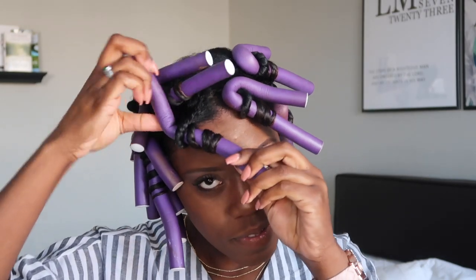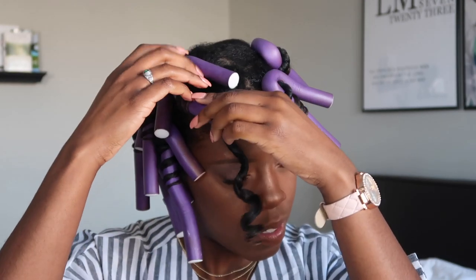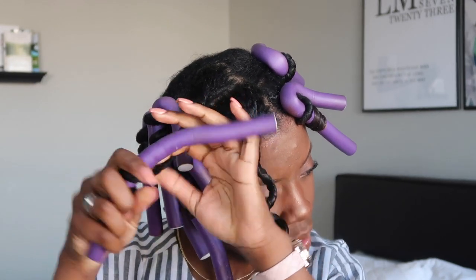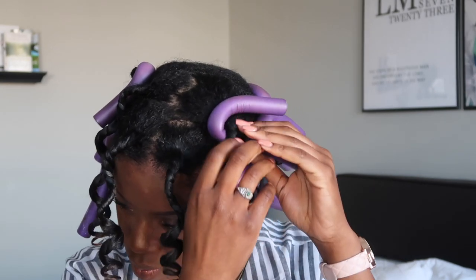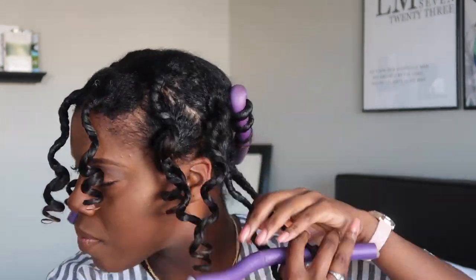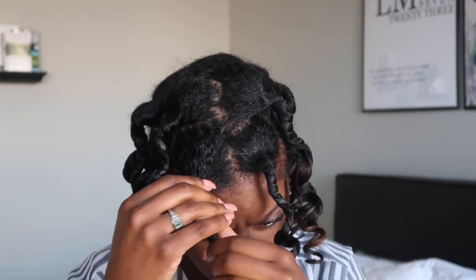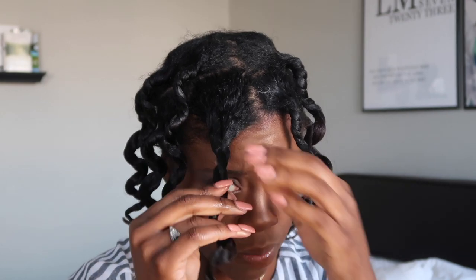Here we are the next morning — I'm already dressed and ready to go! I'm so excited to take this down. What I'm doing is folding the flexi rod out and unraveling it in the opposite direction of the way I wound it, being very conscious not to disrupt the curl pattern. Similar to my bantu knot tutorial — taking it down in the opposite direction of the way I set it. Now that they're all out, I grab my Argan Oil of Morocco by Organix — a thick oil — pour some on my fingers, and rub it all the way down the curls so they're shiny.